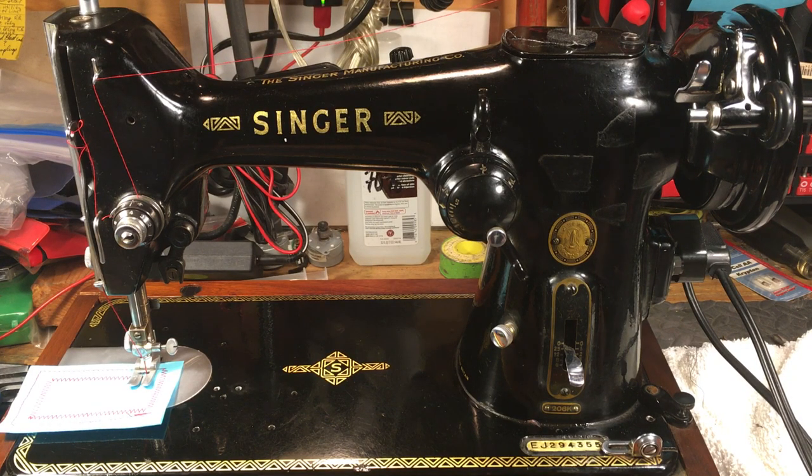Hello again, everyone. This is Randy, your Sewing Machine Man, and today we're honored to have a slice of American history, Singer sewing machine history, and some Great Britain history. This actually came out of Kilbowie in Scotland. The 206K — the very first Singer zigzag machine that was introduced in the United States. These were produced starting in 1936 and ran through 1953. This is a 1953, serialized on December 9th, 1953 — they called that the Born On Date.